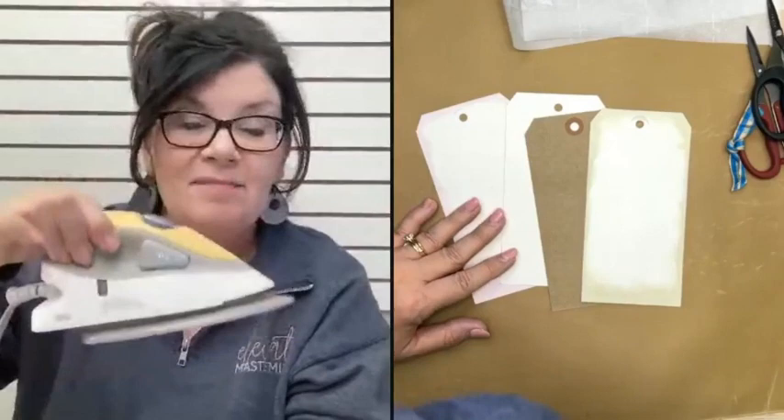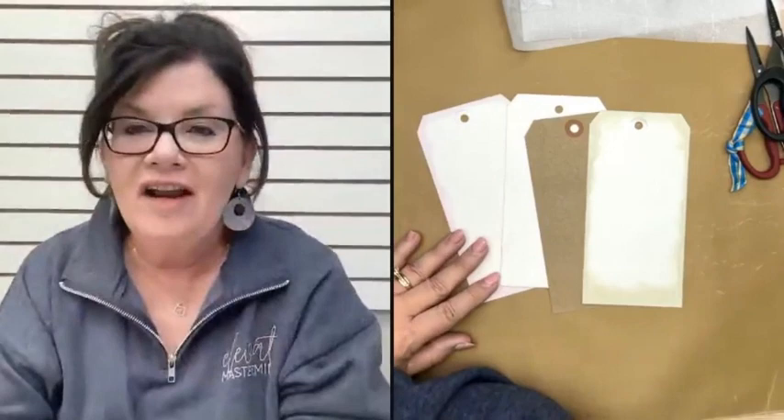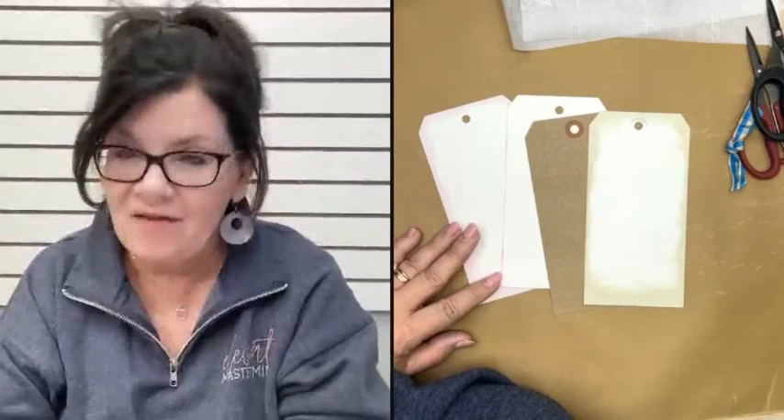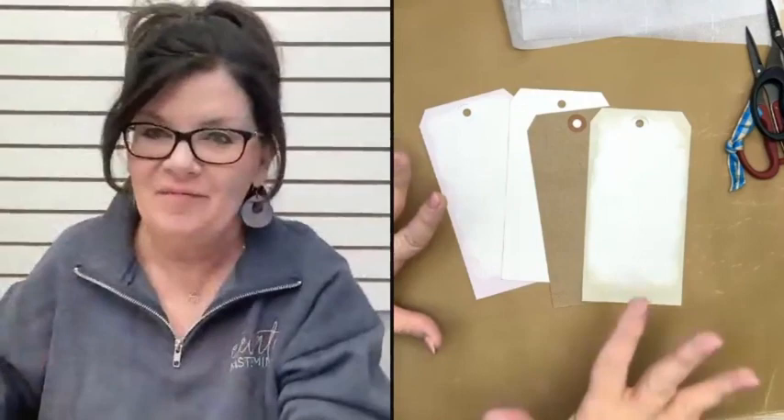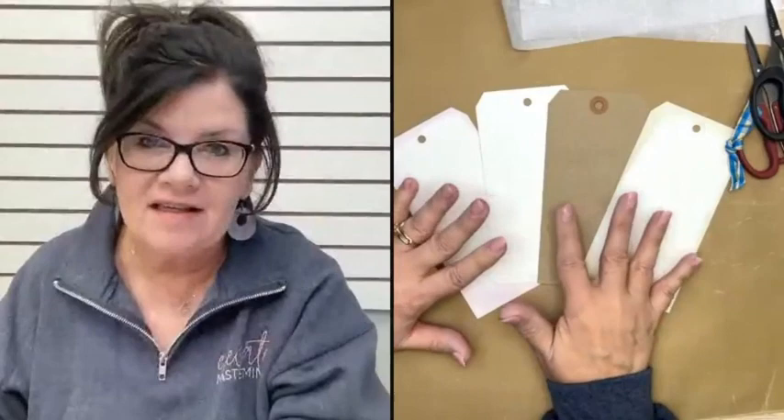Here's a tip for the iron that stays in your craft room: never ever put water in it. Most things you use your craft room iron for require a hot dry iron — same for today's demos. If you feel like you need steam for a fabric surface, just keep a little mister bottle of water and mist over the fabric. Don't put water in your craft room iron.